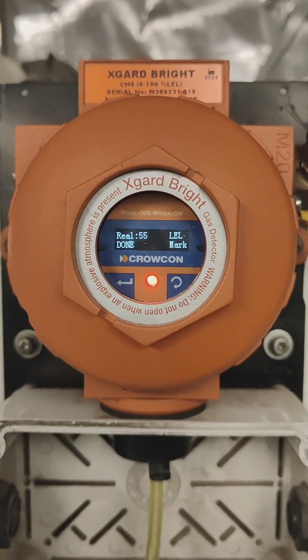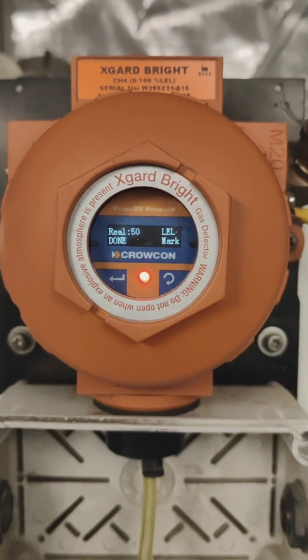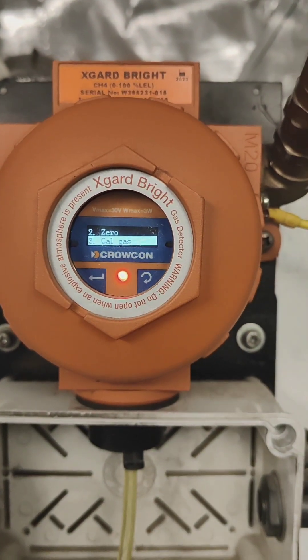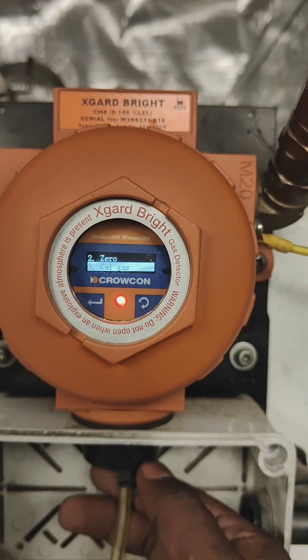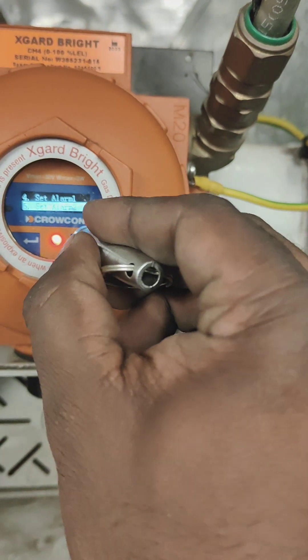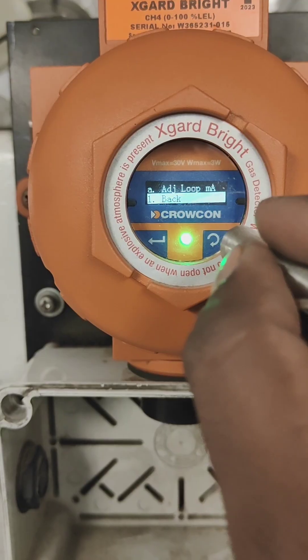We press Mark first, and the reading of 55 turns to 50. Now we can press Done. The calibration is a success. Now we can remove the calibration gas.